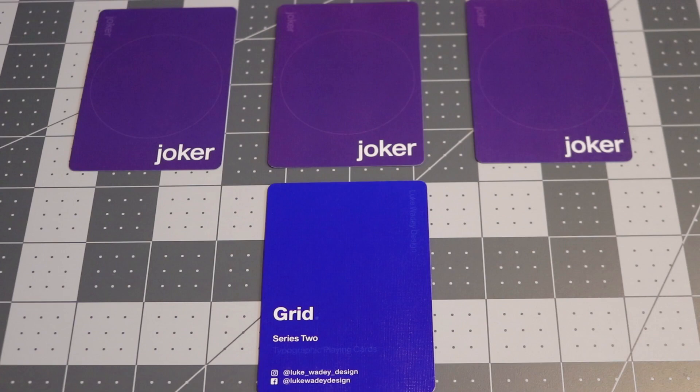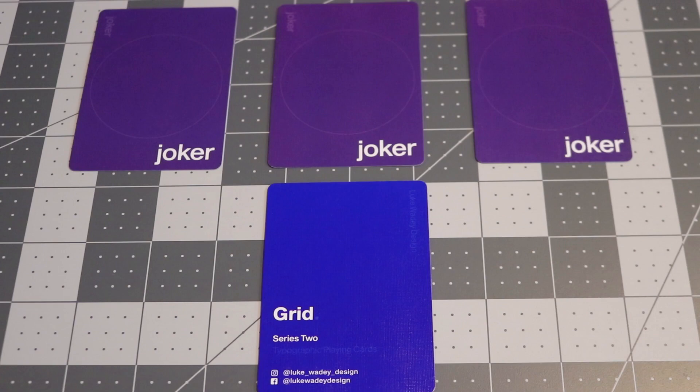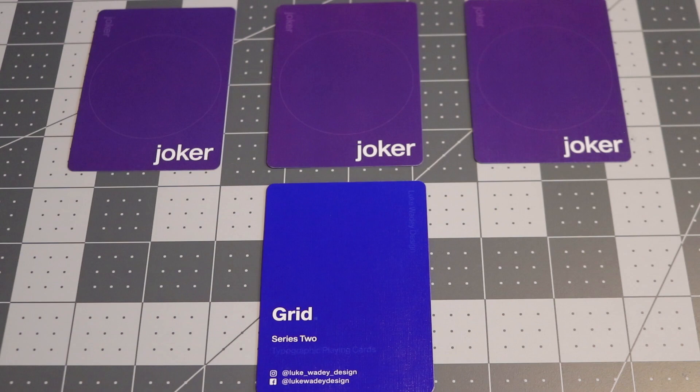With this deck, you're going to receive four extra cards. If you're familiar with Luke's work or the GS1s, they had three Jokers. This time around, he decided to make all three exactly the same — purple-backed cards that say "Joker" in the bottom right portion with a very faint circle line in the middle. The other card is an ad card that says "Grid," Luke Wadey Design, and his social media handles, which will be linked in the description.